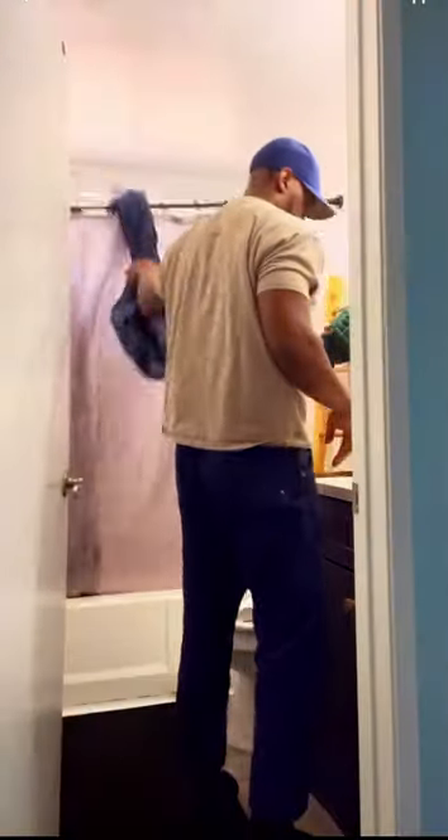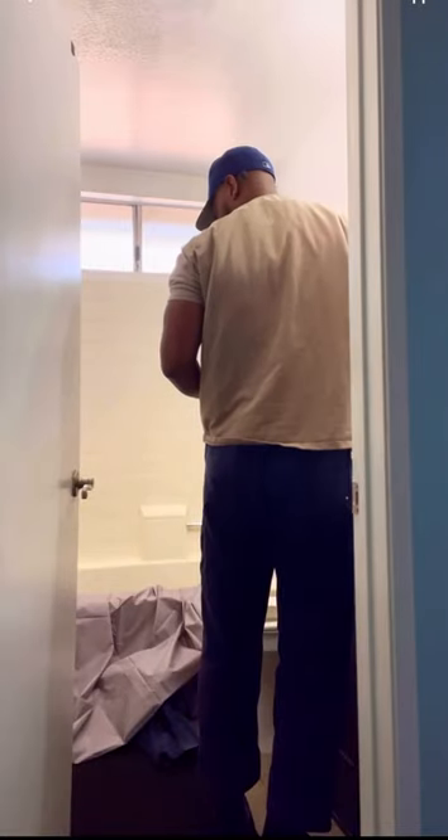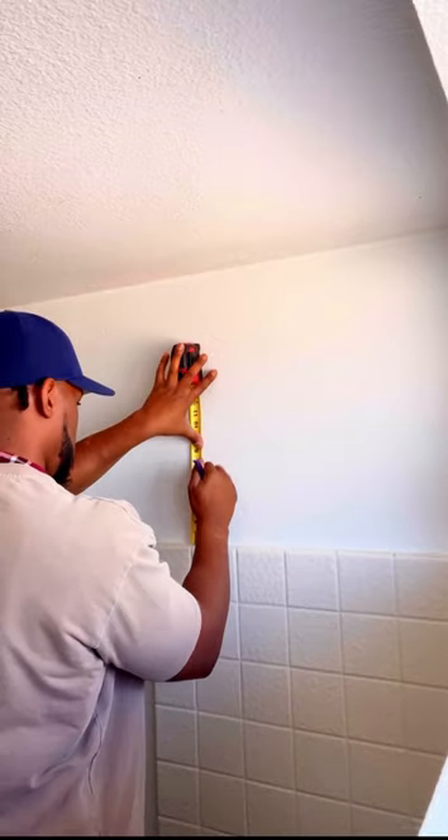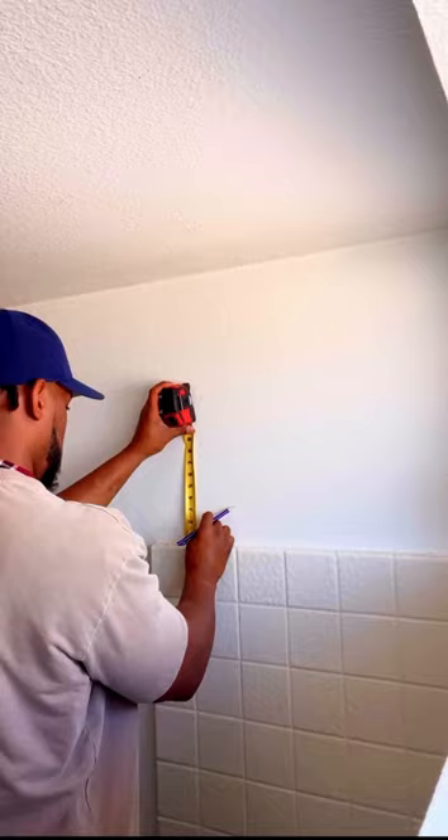Has this ever happened to you? I can fix that and I'm going to show you. First, I'll start out by measuring where exactly I want to put the curtain rod.